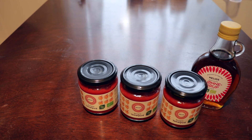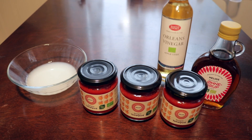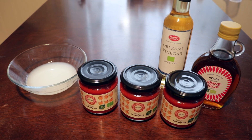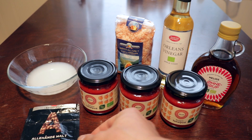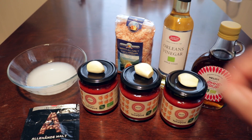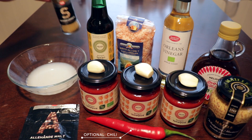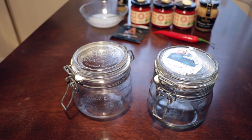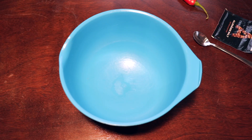1 fourth of a cup of maple syrup, 1 fourth of a cup of whey, 2 tablespoons of apple cider vinegar, 1 tablespoon of salt, 1 teaspoon of allspice, 3 cloves of garlic, 1 tablespoon tamari, 1 tablespoon of mustard, 1 teaspoon cumin. You will also need 2 canning jars and a medium sized bowl.